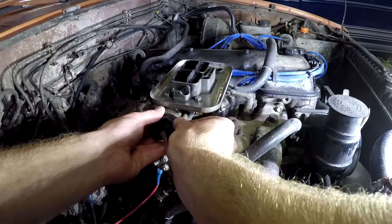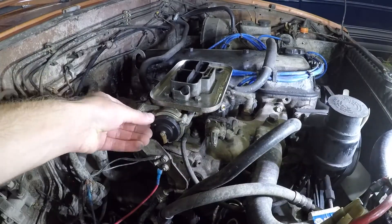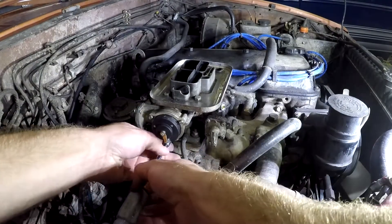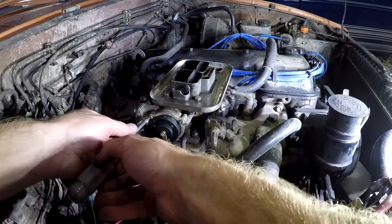A lot of people over-torque these, so they're frequently bent. Tighten these down a little bit, but not too much because you still have to adjust it — you just want a little bit of tension on there.